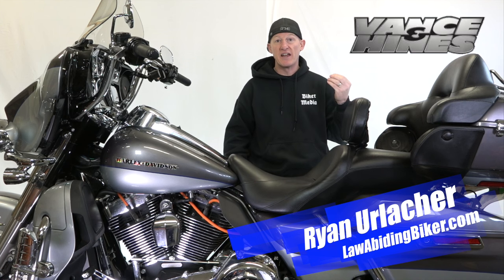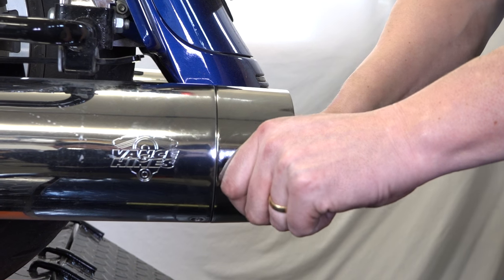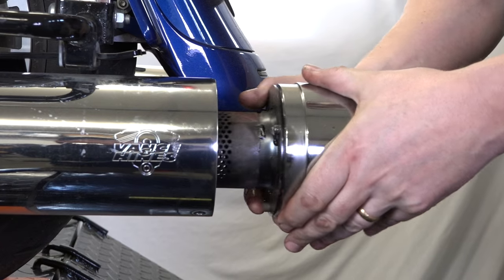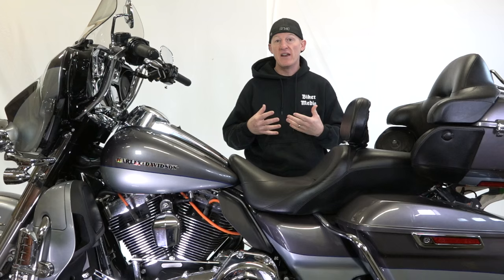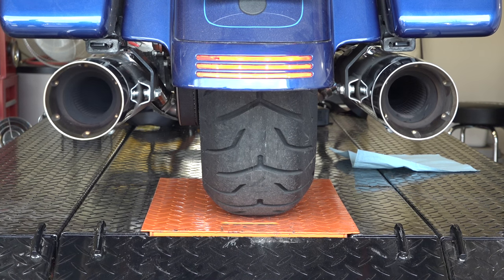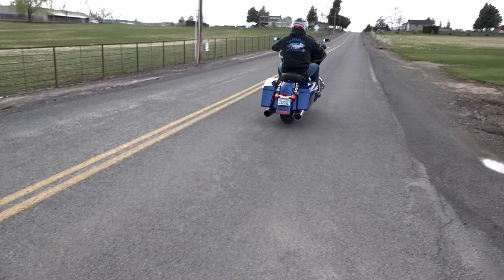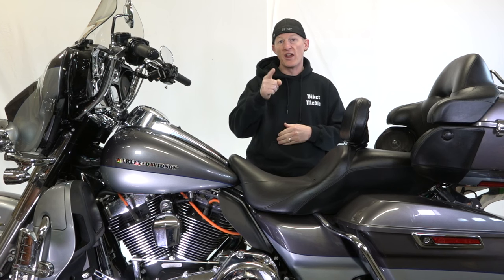Specifically in this video we're going to take a set of Titan 450 OS slip-ons from Vance & Hines and we want them a little louder, so we're going to take the actual baffles out, we're going to take some of the packing out, and show you how to do that because you can get a little more sound. We're also going to do a comparison between the stock 450 OS slip-on mufflers and then after we take that packing out to show you the difference. Maybe something you want to do — we're going to show you how to do it.